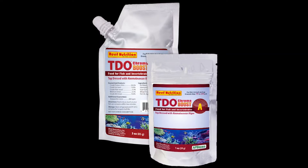Hey reefers! We'd like to share with you one of our coral growing secrets here at the reef farm: feeding them TDO Chroma Boost.